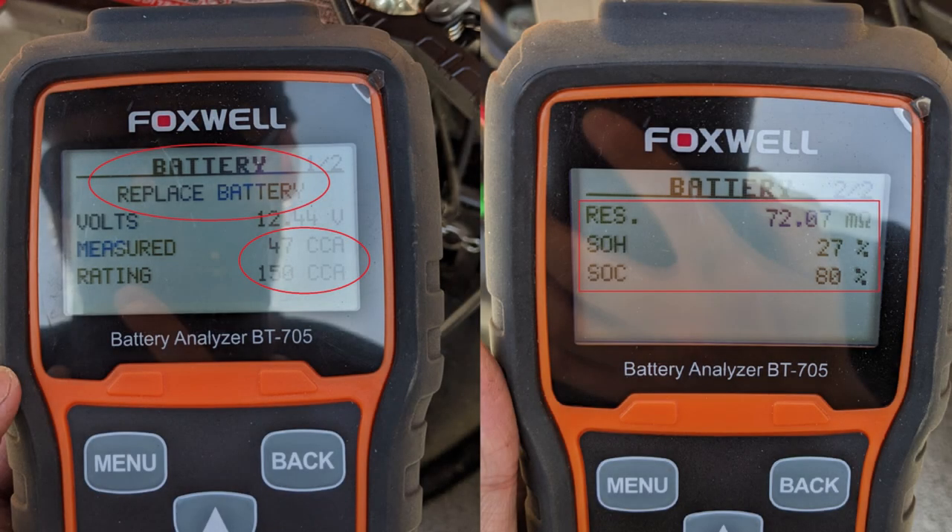I wanted to show what a bad battery tests like. I had another 185 cranking amp / 150 cold cranking amp battery come in on a Cub Cadet CC30. The tester said to replace the battery — the measured cranking amps were only 47 out of what should have been 150. The resistance levels were much higher, state of charge was at 80%, but state of health registered at only about 27%. So we installed a new blade and a new battery, and I was able to provide the customer with a printed battery report with his invoice.